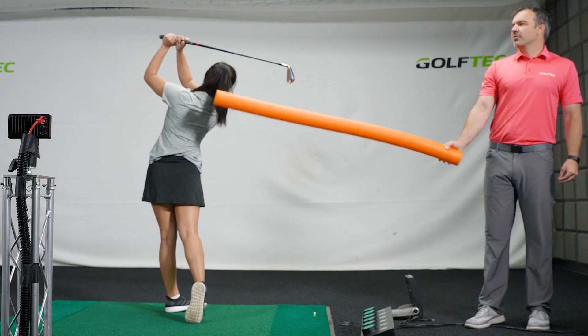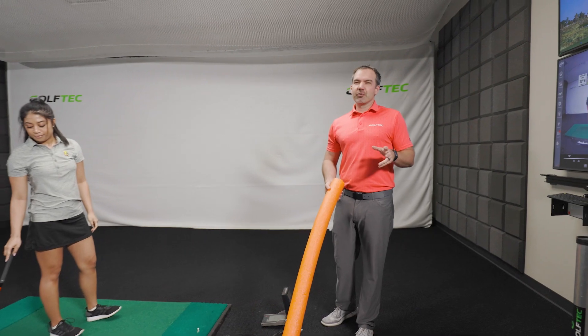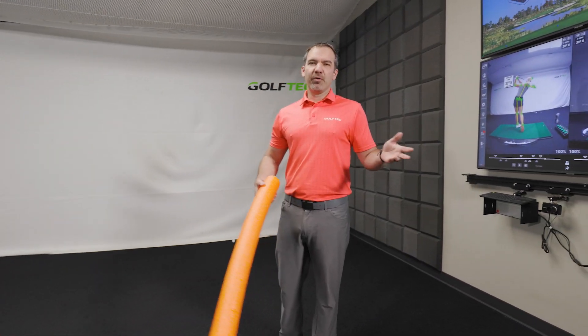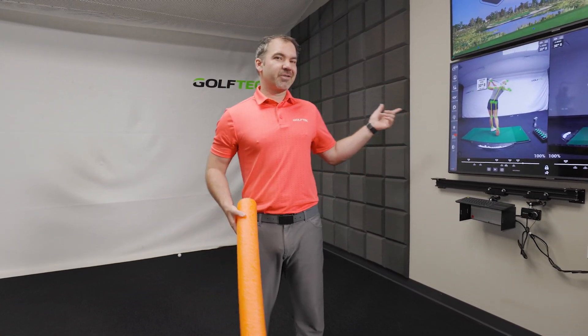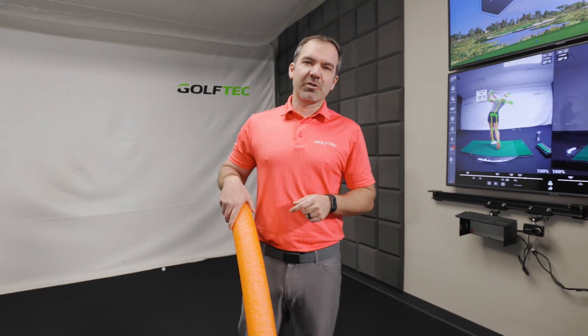The best way to do it is just bend yourself backward in the backswing, like Haley does, to smash those down the fairway. That's a little precursor to how to do the shoulder bend in the backswing. For help with this or anything else, or just to see your swing on OptiMotion, find a local Golf Deck coach near you.